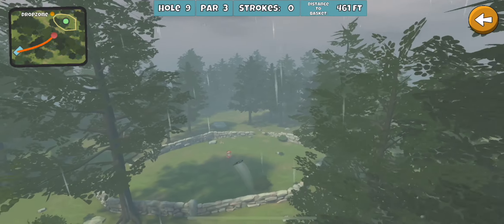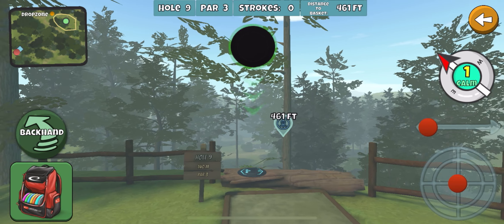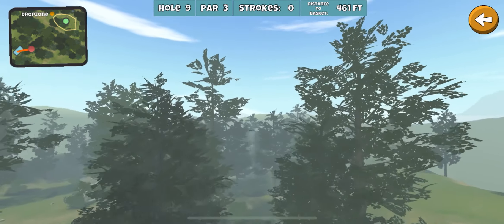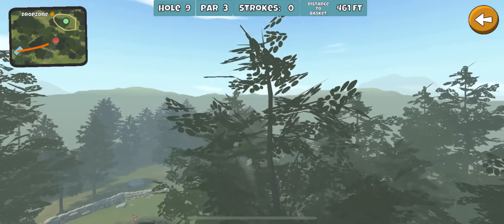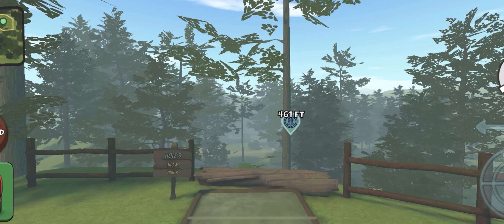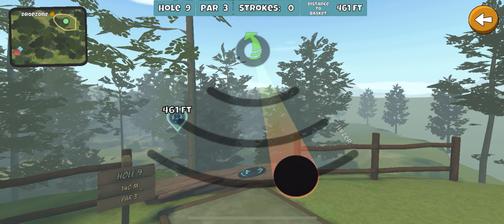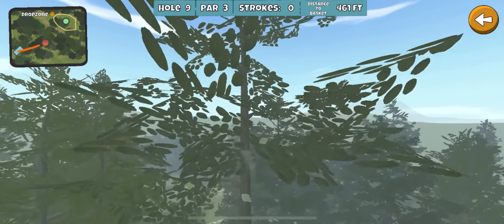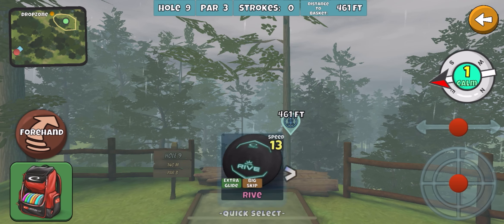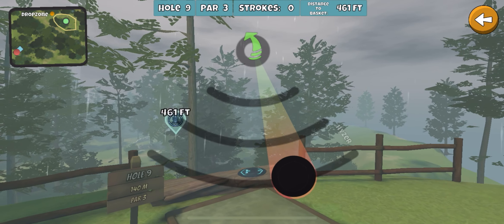That one's too far left. The purpose of these videos is to grind out all the courses and all the holes and show you how to ace or eagle every single hole in the game. There are obviously some holes that just are not aceable, and others that are aceable but just so hard. This one I feel like I can get for you — I'm getting pretty close, getting dialed in. I want to go right of that tree. I don't typically like doing ace lines where you have to go through branches, but this one seems to be hitting the branches just right to slow it down.